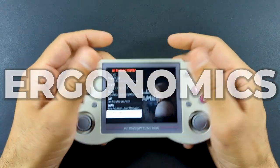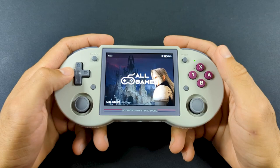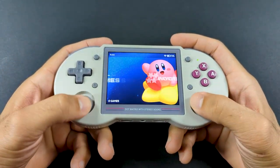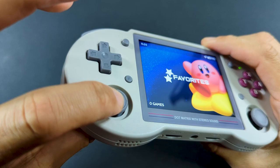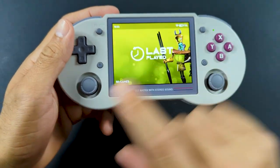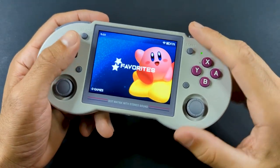It looks like a Super Nintendo controller with DMG colors, which is a good thing because for the most part it's very comfortable. For the majority of games you're going to be playing on it, it's going to be ideal. The sticks are typical Switch style sticks that Anbernic uses in their devices, but they are colored to match the D-pad and the bezel, which is a nice attention to detail. They're nice and recessed, so it makes it very pocketable.